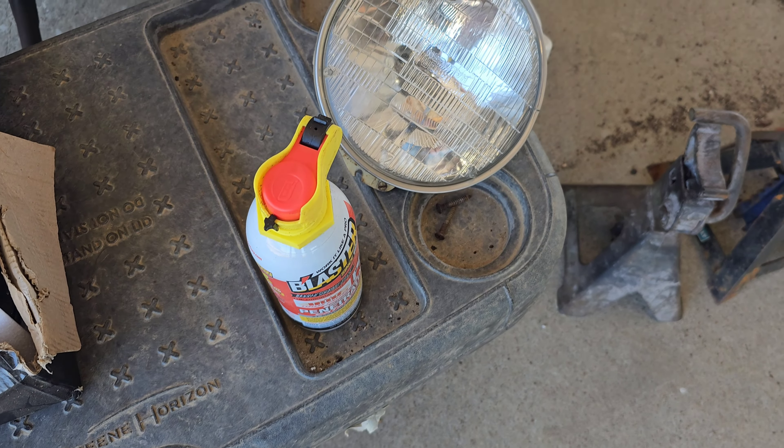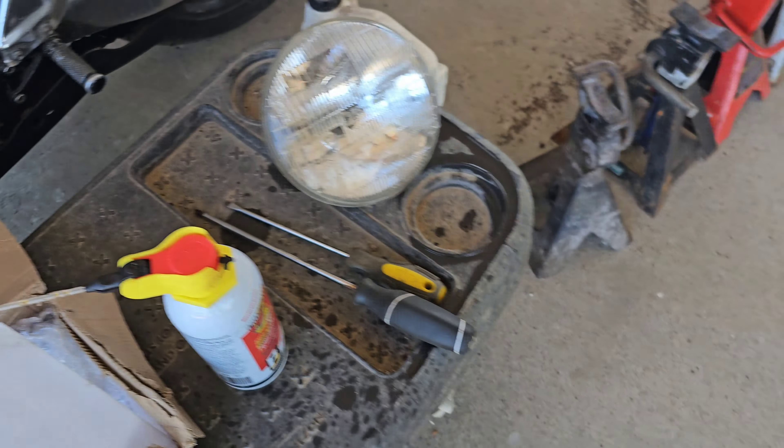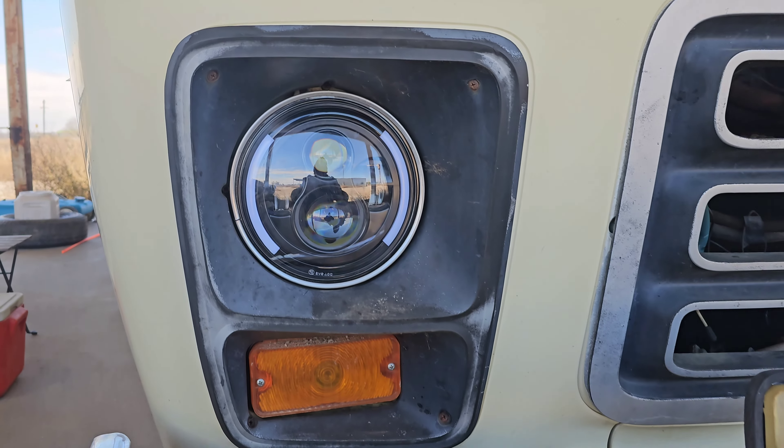Now we get to fight with those three so we can get that light out of the bucket. We're gonna have to use some PB — probably need to pick up some more, that was almost empty.